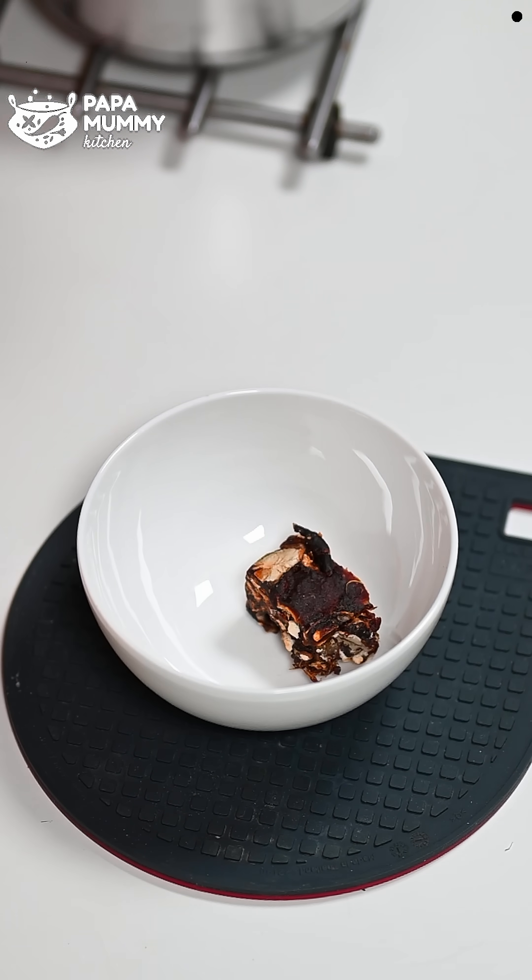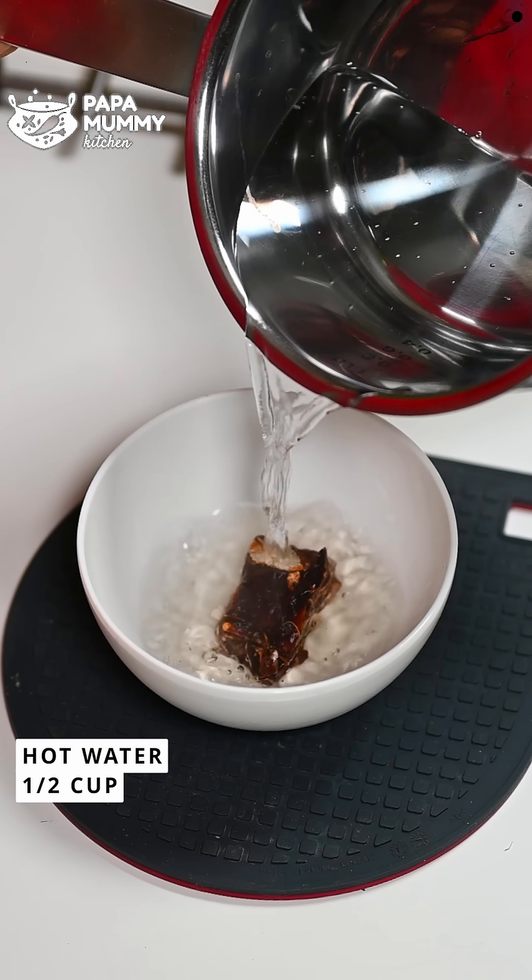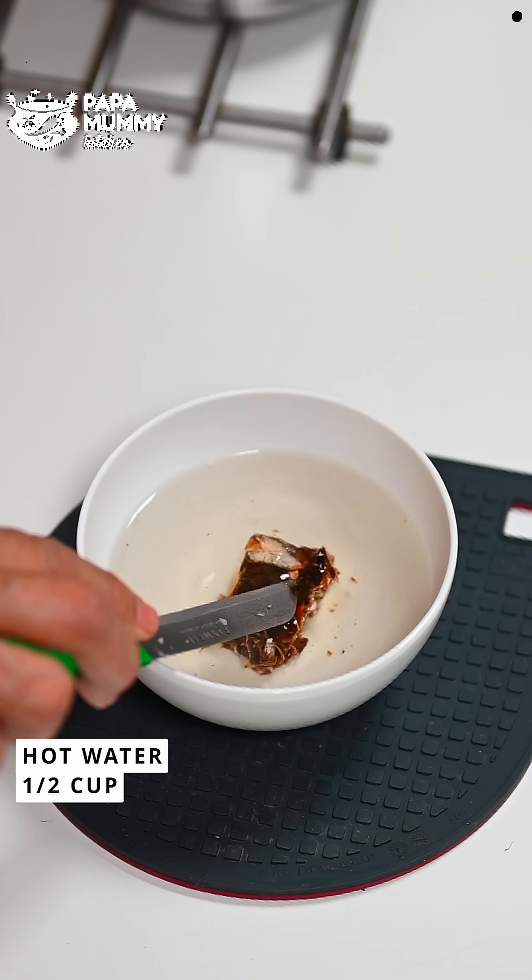Now we put the tamarind in a bowl with warm water. It will soften quickly. I have put it in half a cup of water. If you need to use it soon, you can put it in warm water and in about half an hour it will become soft.